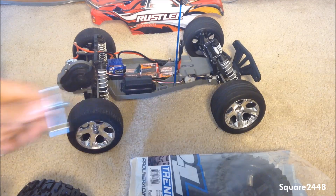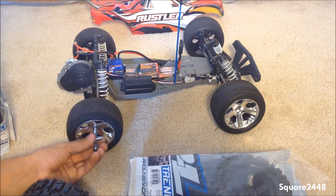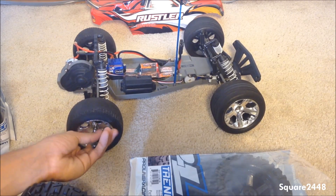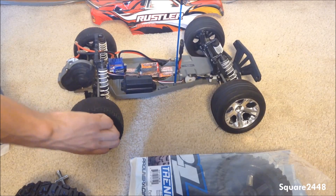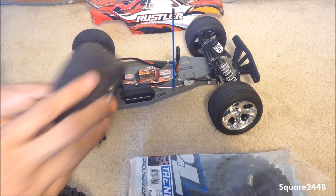We'll be using the tool that comes with the Traxxas Rustler to take off the wheel. Let's take this wheel off and I'll show you guys what happened to these wheels when I used them on the asphalt.